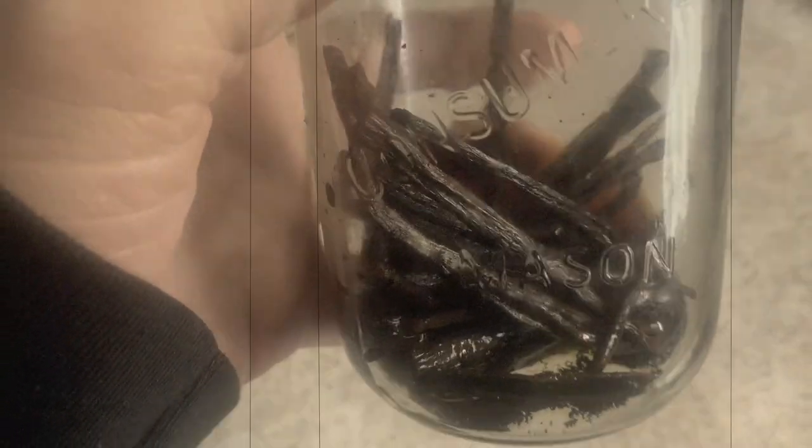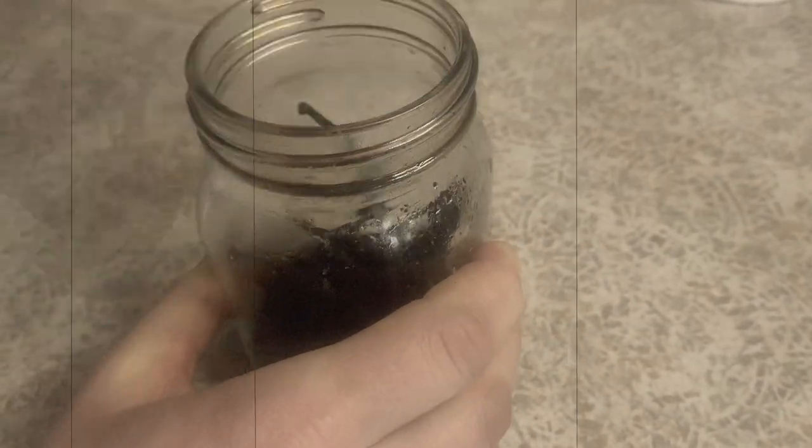Got vanilla bean scraps? I'm going to show you how to give them a whole new life, because let's face it, vanilla beans are expensive. Here's how you can make the most of them.